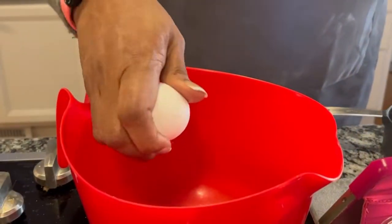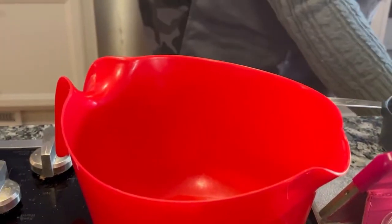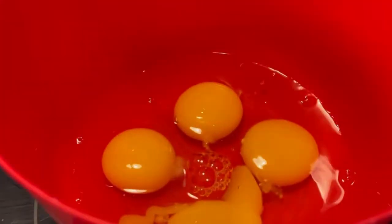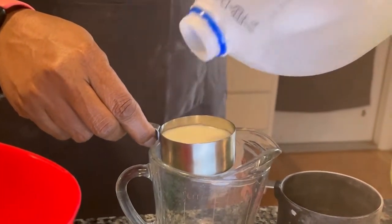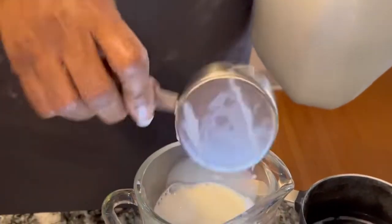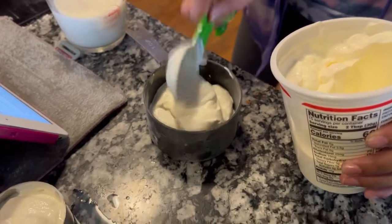Now that our dry ingredients have been sifted together, it's time to get our wet ingredients together, which includes four large eggs. You see I'm cracking them in a separate bowl — that's what we do so we won't have shells in our cake. One half cup of milk. We'll need one cup of sour cream, which Ari is measuring up for me, because she has to have her hands in it. That's the only way she's going to learn.